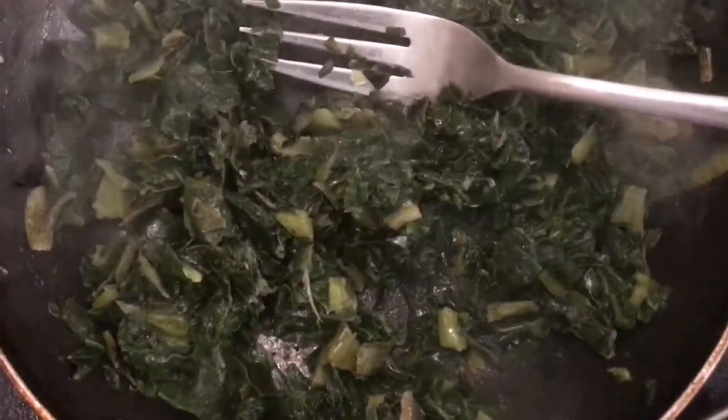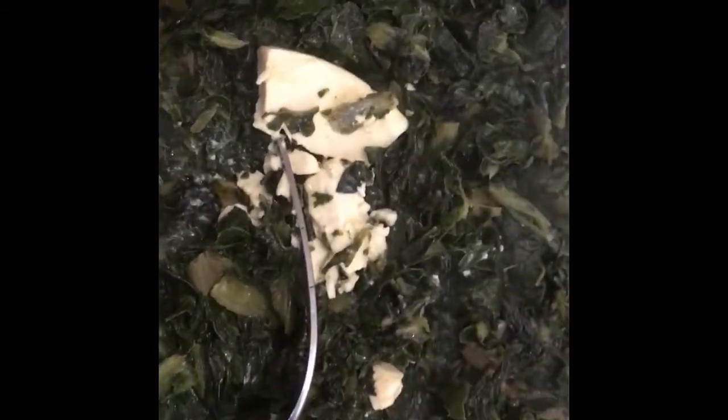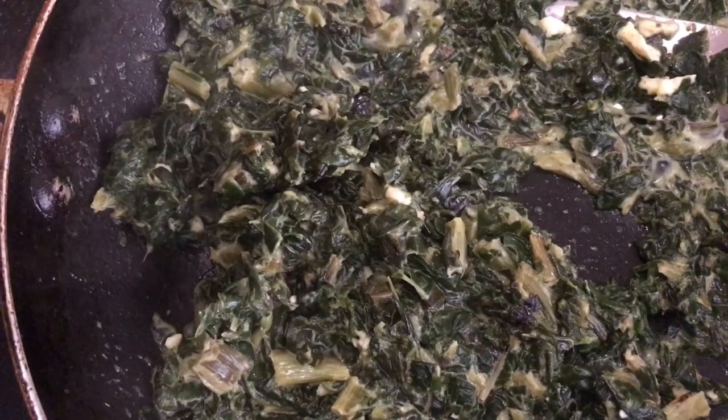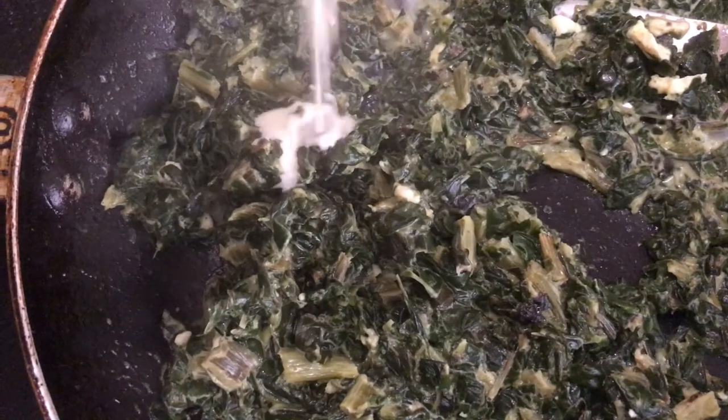With my pan on the stove I'm going to sauté my frozen spinach for about three to five minutes. Then I'm going to add my cream cheese and mix those two things together and let that sit on the stove for about another two more minutes until I see that everything is ready, and then I will be adding my cream.